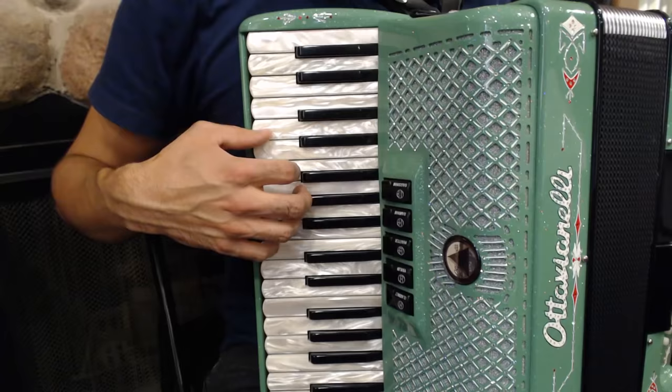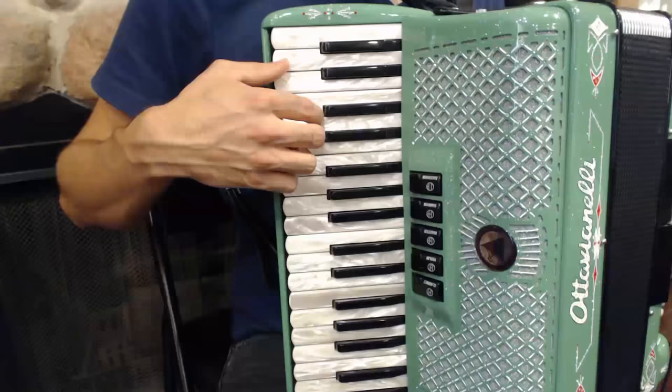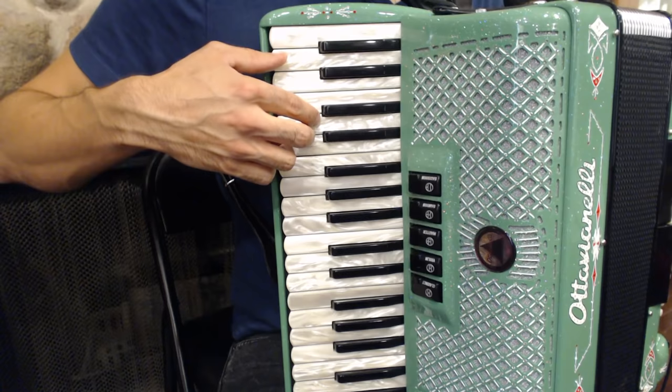Remember that playing repeated notes with different fingers is a common feature of Irish music? That's how we're going to start the song. We're going to play A with our thumb, and then we're going to play two Ds in a row — first with our second finger, then with our third finger, just like this.